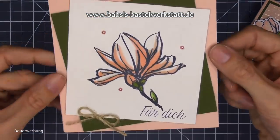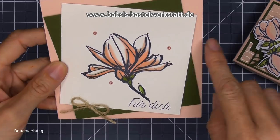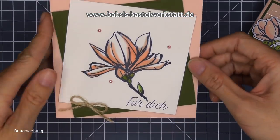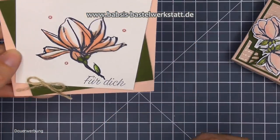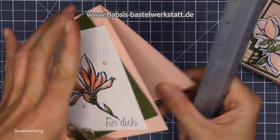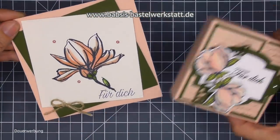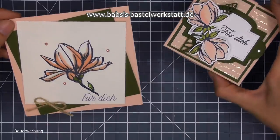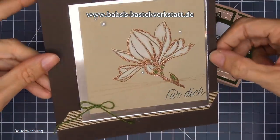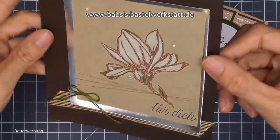Was farblich perfekt passt, aber mit dem alten Stempelset ist, wo ich euch erzählt habe mit der alten Magnolie - das ist jetzt diese Karte hier. Die Magnolie gestempelt spricht ja für sich - hinterlegt mit Waldmoos und Blütenrosa und nicht ganz gerade aufgeklebt, mit einem kleinen Schleifchen. Eine mega tolle Anfängerkarte. Vom Format her auch nicht ganz so groß wie eine normale Karte - die hat das Maß 12x24 und eben bei 12 gefaltet. Kann man so nach oben aufklappen.